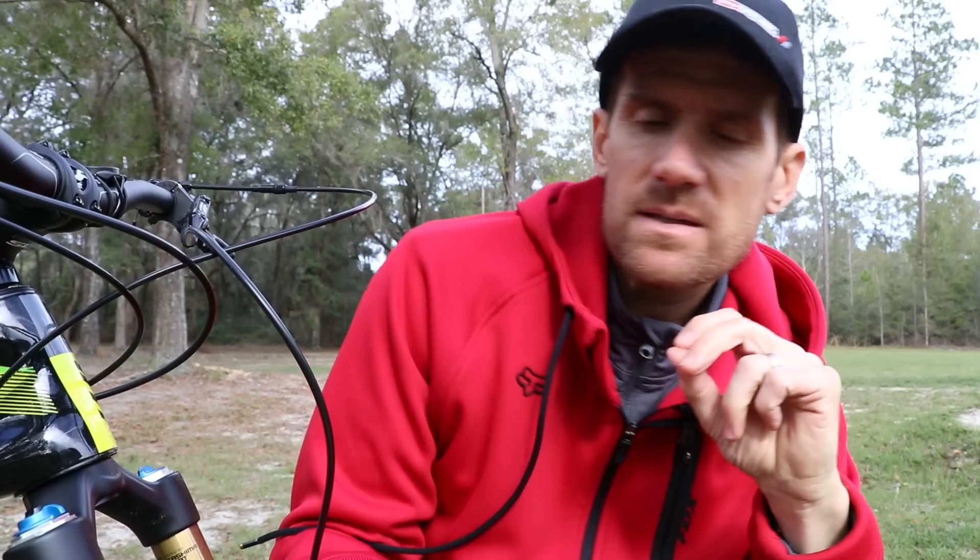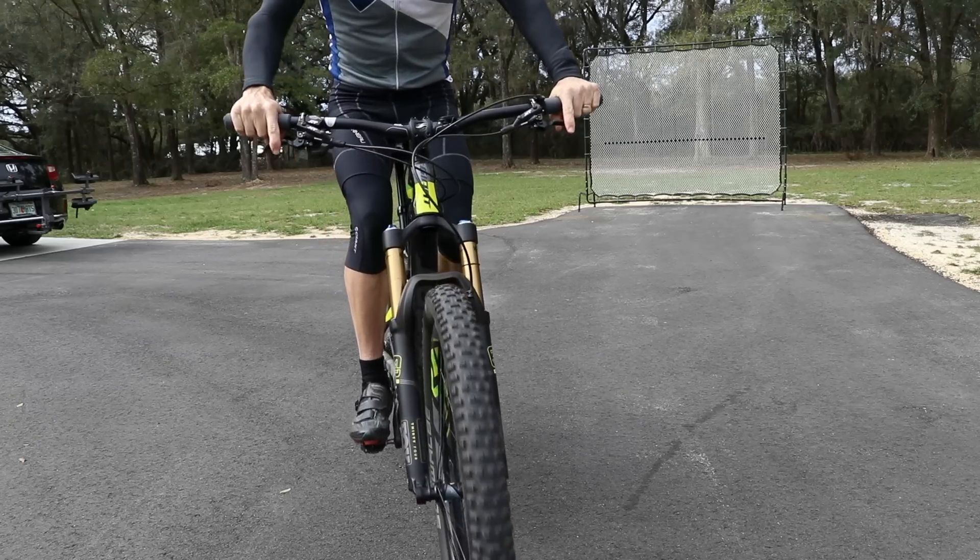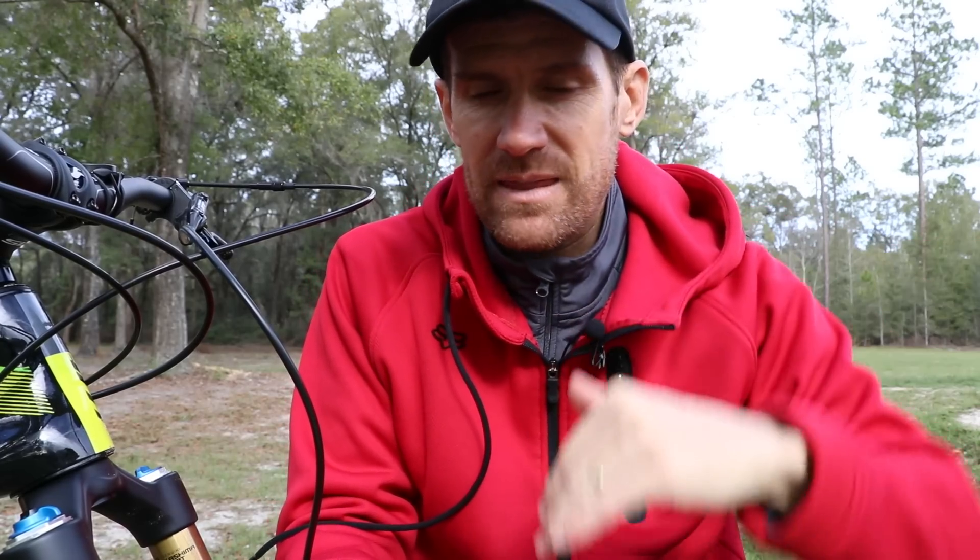Some bikes will have high and low speed compression damping settings, and speed doesn't necessarily refer to how fast you're riding — it refers to how quickly the shock moves when it hits a bump. Your low speed compression damping settings are more for the slower movement of the shock, so diving under braking or just on undulating trail, and how squishy or compliant the suspension feels.